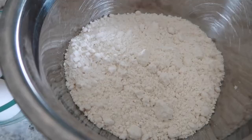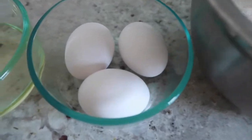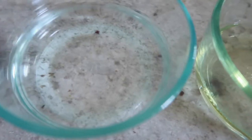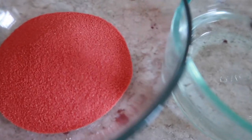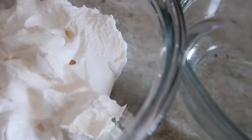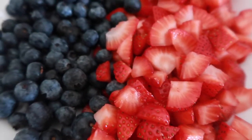For this recipe what you're going to need is one box of white cake mix, three eggs, one third cup oil, one cup water, one box of strawberry jello, two cups of water, one tub of cool whip, one cup of diced strawberries, and one cup of blueberries.